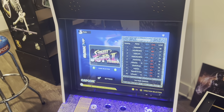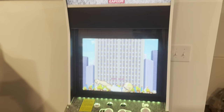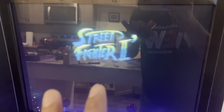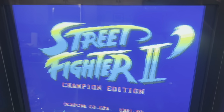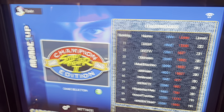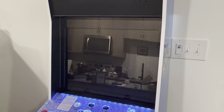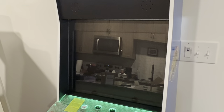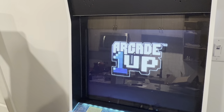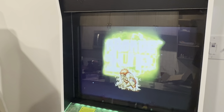All right, looks good — let's put this thing back together. Here it is, we're all set: 20-inch monitor installed. Now, if you turn on your cabinet and see something like desync, that happens sometimes with the LVDS 1.5. Basically what you have to do is just turn the cabinet off, wait about 10 seconds, and turn it back on. Looks like we're all set.